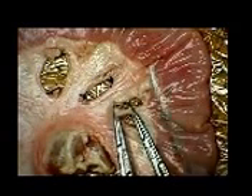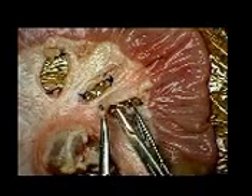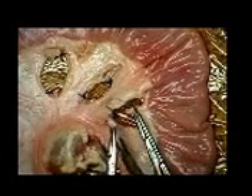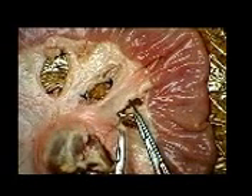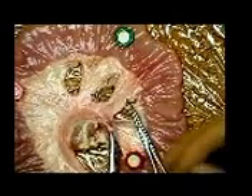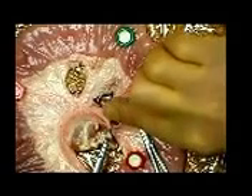Two hemostats are applied and the vessel divided, leaving an adequate cuff as shown previously. Using a monofilament suture, the curved needle is passed through the centre of one pedicle. For the first method, the suture is tied first with a backhand throw around one side of the pedicle. The two free ends are then passed beneath the hemostat to the other side of the pedicle. After the next throw is created and tightened down, the hemostat is removed. Further throws are created to complete the knot.